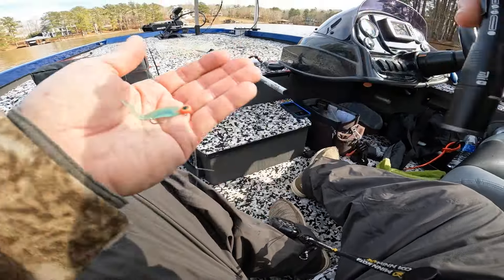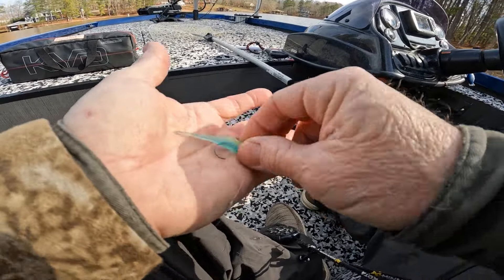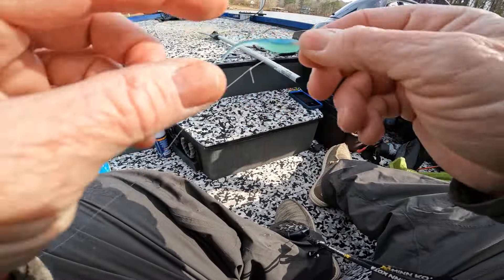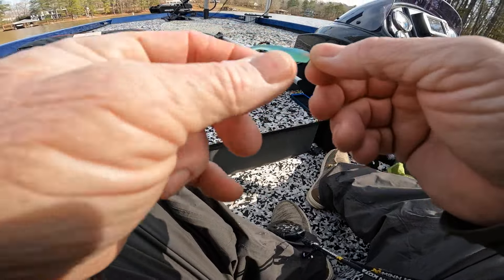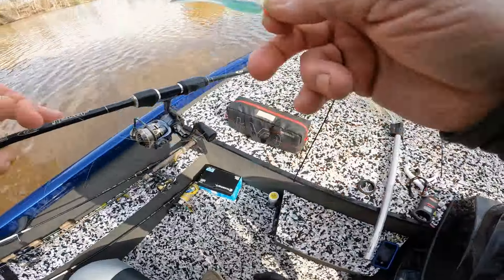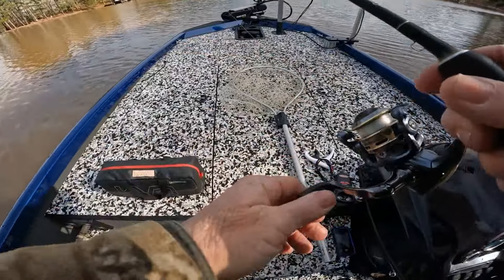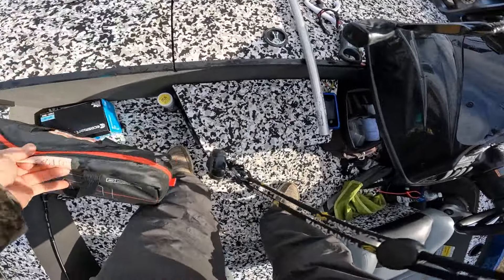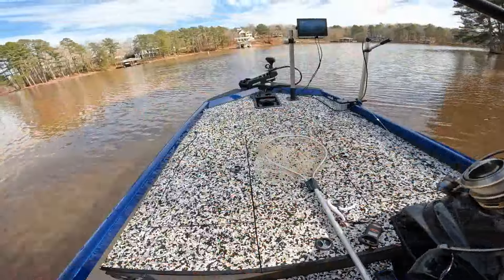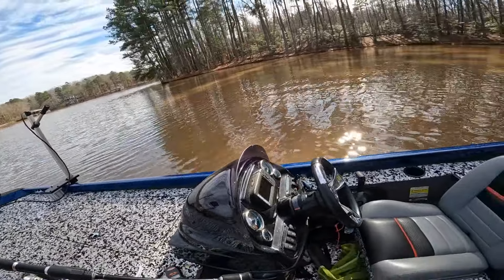I'm going to show y'all in this video what it looks like in the dark. I only made this one color — it's blue back and green belly, so you could use it in clear water. It's a clear watercolor and I didn't put any flake in it. I made some in the sub and the fathead minnow shape and put one drop of blue in them to make them bluer, so you could use those either way.